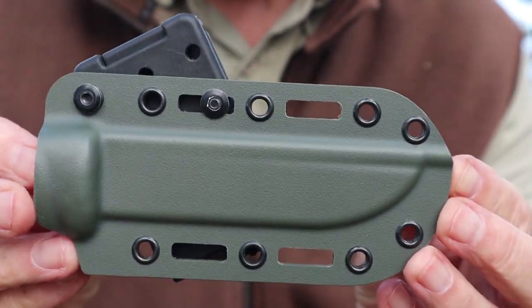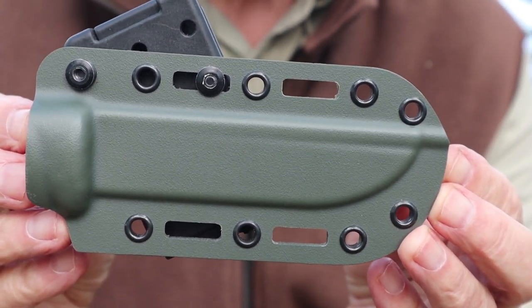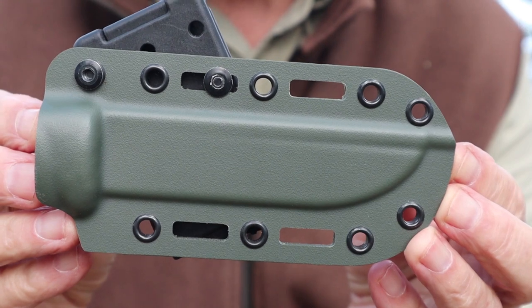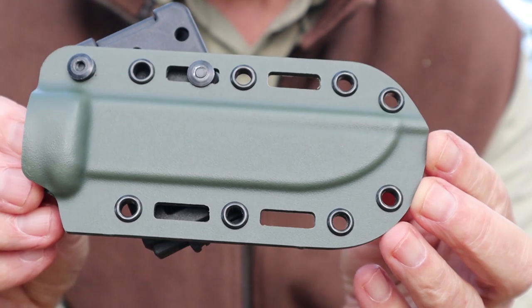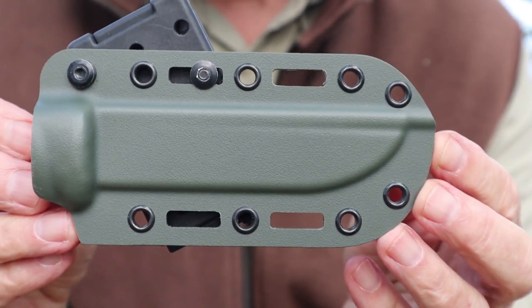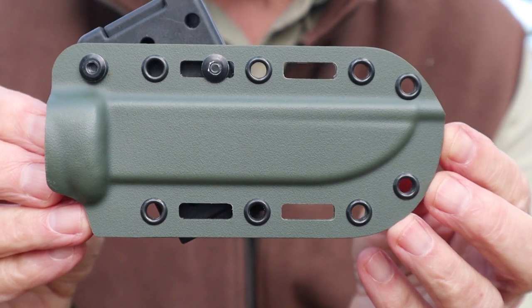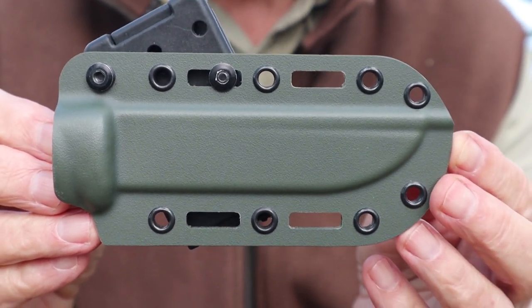The material is not kydex — it's important to make that distinction. The sheath material is called Bolteron, and Bolteron is similar to kydex in the sense that it is thermoplastic, meaning it can be formed by heat. The difference is that this is a higher quality material that is more resistant to heat and cold.